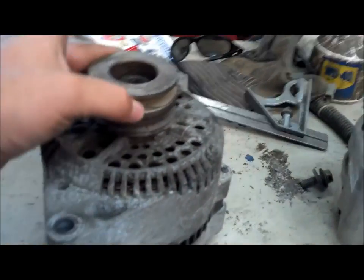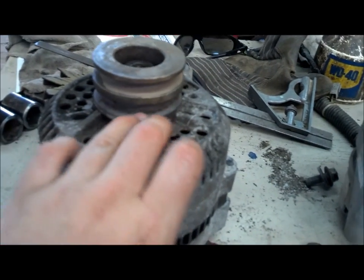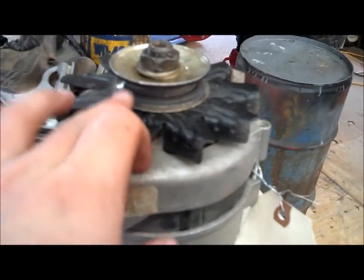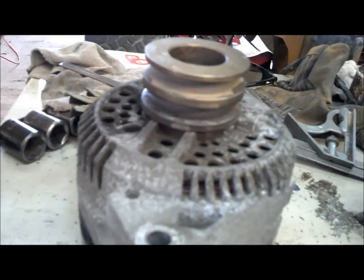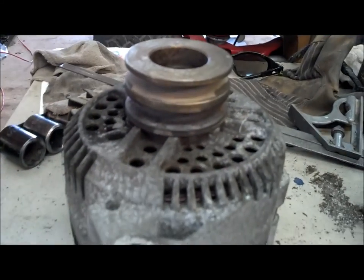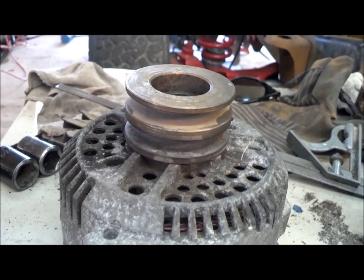We actually switched this up a little bit. I used this double pulley — it's off of one setup for smog versus this one that's not. This pulley went down too far on the other one, so this one sits a little higher and didn't need any shims. It should be relatively close as far as belt alignment goes.